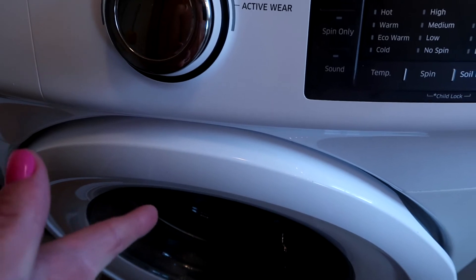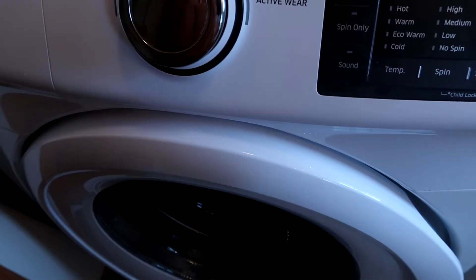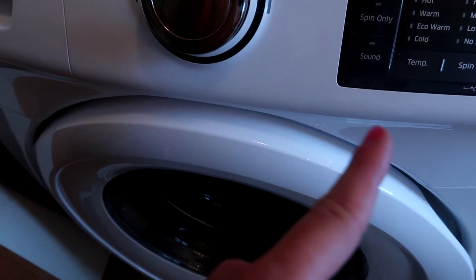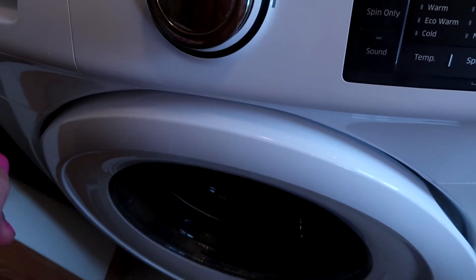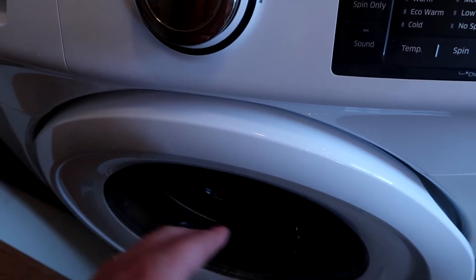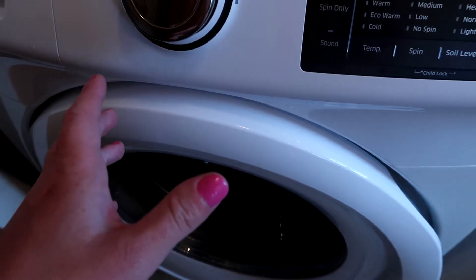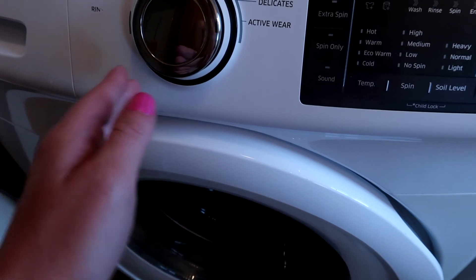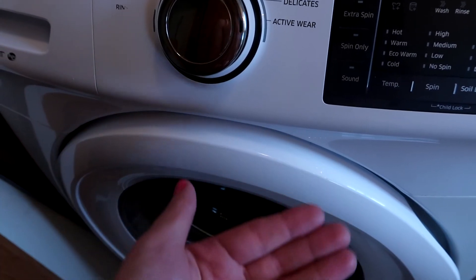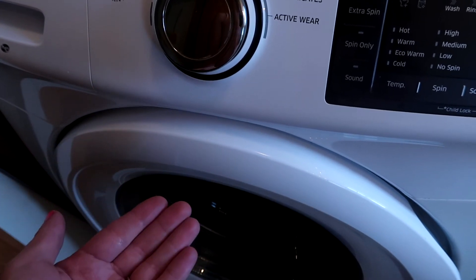If you want, you can then run a cycle with just plain water. Keep your hand towels in there if you're worried about any residue. You can definitely rinse another cycle with just plain water and your hand towels. That's really quickly how you deep clean your washer and get out any odor that might be in there.